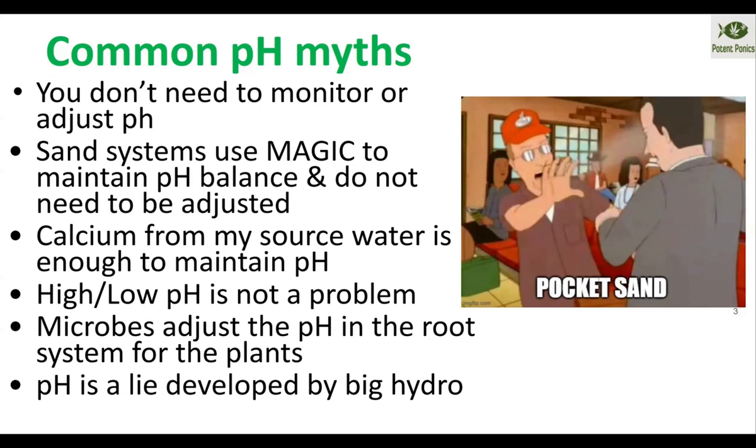Two more myths: that microbes adjust the pH in the root zone so plants don't need to worry about the water pH — that's just false. And then there's the claim that pH is a lie developed by big hydro, just something they're trying to sell you nutrients for — that's a complete lie. But it's always fun to talk about the goofy stuff that people come up with.